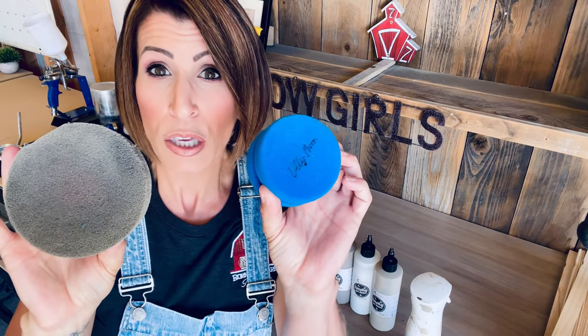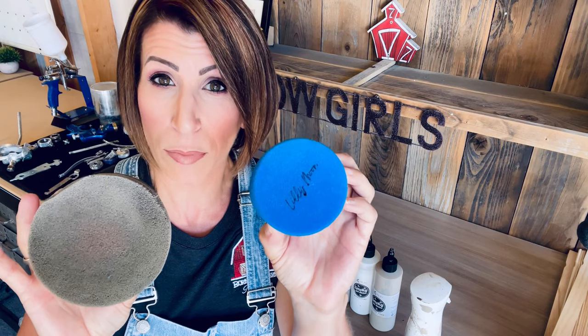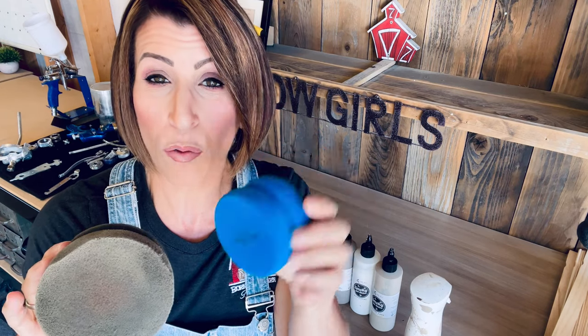This is a hairdresser's water mister bottle. It puts out a very fine mist, so you won't get any droplets on your piece. To apply the gel stains, I like to use these foam brushes. In the segment you're going to see me use one of these — you can use either one. This one's a little bit smaller; this is the Lily Moon one. I didn't have this on hand when I was filming, so I used this one here. I'll link them both down below. This is what I use to wipe it back.